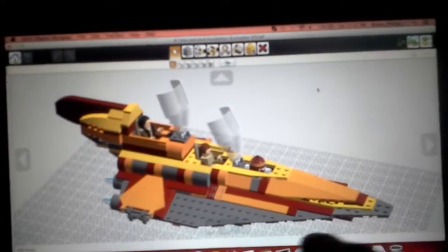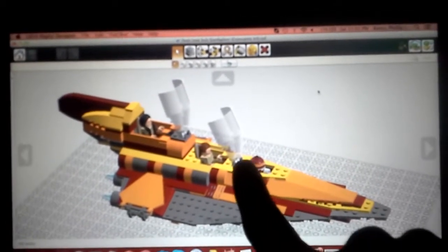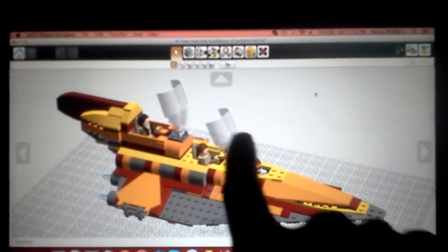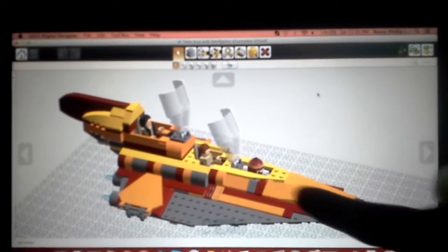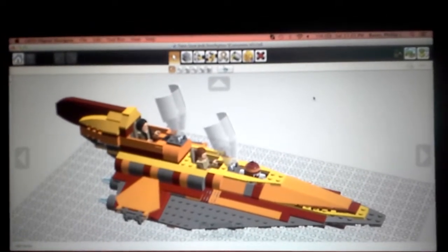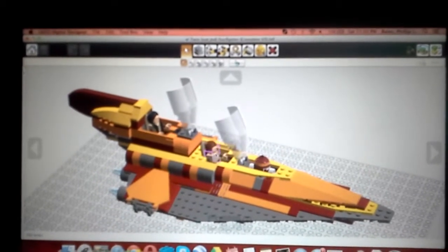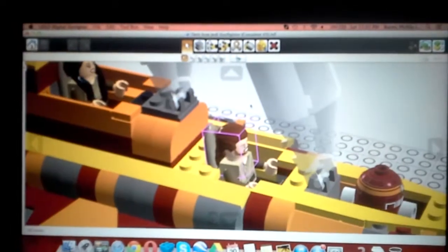The only thing I messed with up front is right here — the cockpit. This piece had to be moved one stud forward, otherwise it wouldn't close properly. So I basically had to take and move all these forward, delete a few internal bricks, and replace them to keep the structural integrity, and then move the astromech forward. By the way, it is a full-size astromech. While I have the cockpits open, I might as well talk about it.